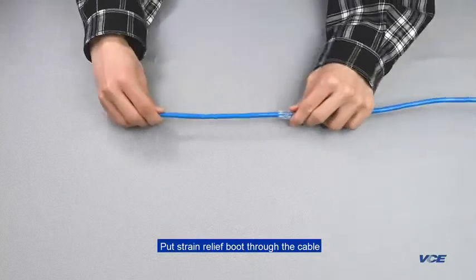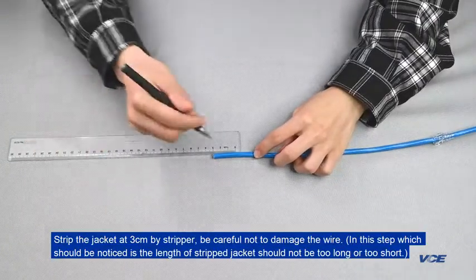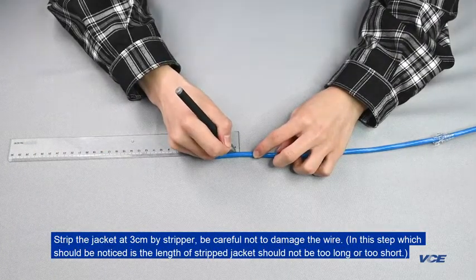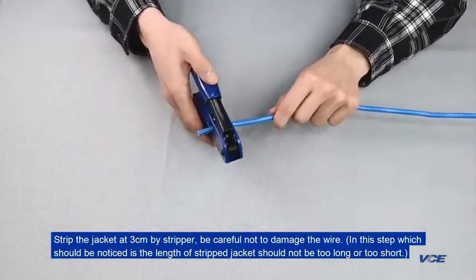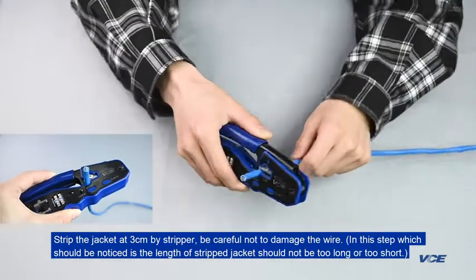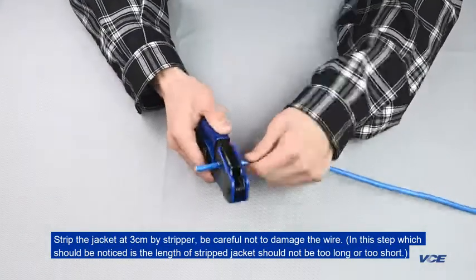Put the strain relief boot through the cable. Strip the jacket at 3cm with a stripper. Be careful not to damage the wire. The length of the stripped jacket should not be too long or too short.